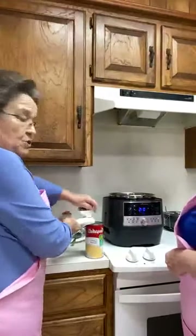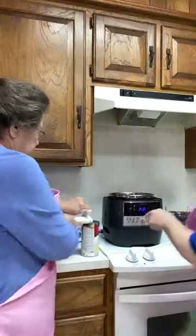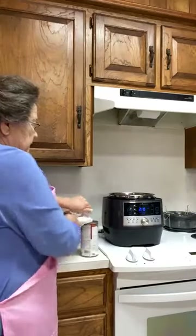I'm going to open this cream of chicken soup. We're going to use a big can of cream of chicken and Mary's going to whisk that in, but right now I'm going to get the rice started.